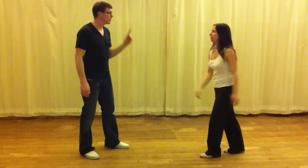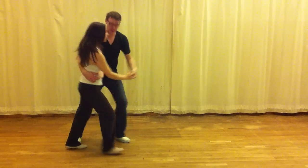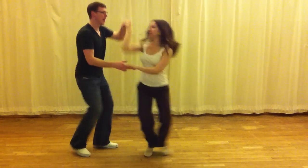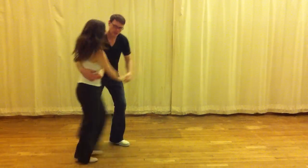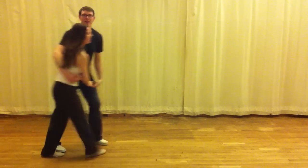Then we did the same thing but with two hands, so it's like a couple. Rock step and I send her back, rock step I catch her, rock step and I send her back. And you just hang out.